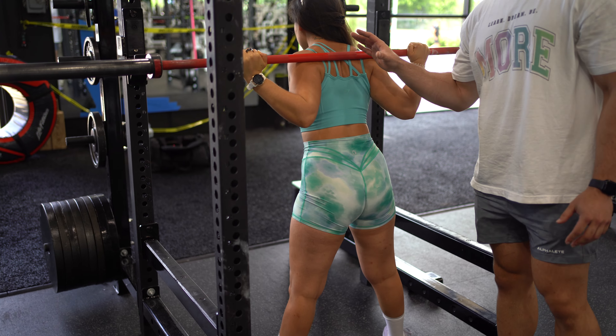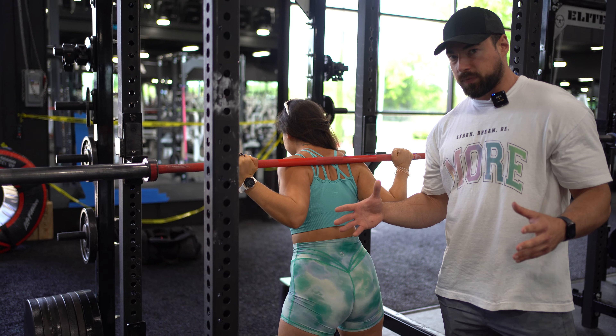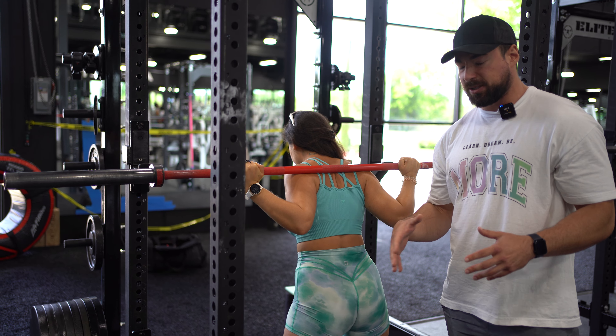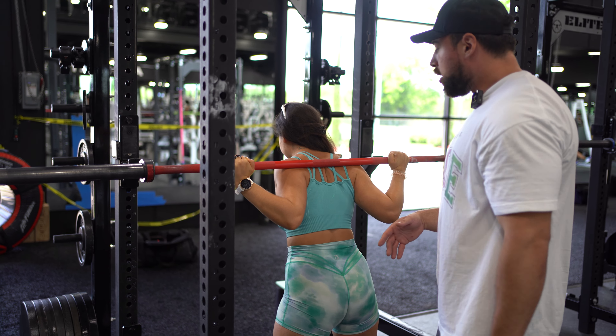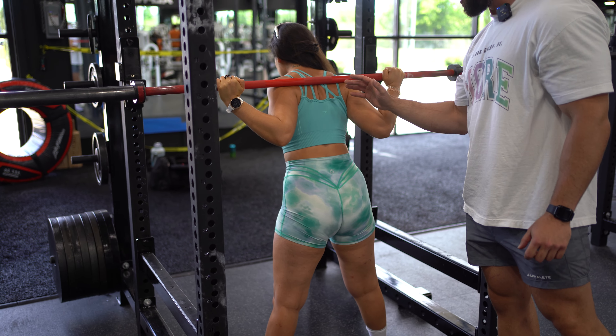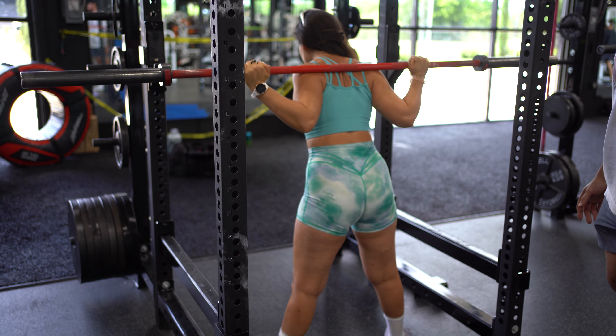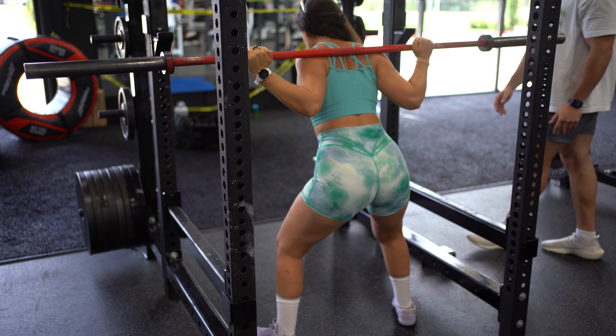She's going to make sure her whole body is nice and tight. Generally you're going to be doing this movement when you're going a little bit heavier, specifically working on power. So she's going to make sure her whole body is nice and tight from her nose to her toes — everything is tight. She's going to take a big breath in, brace, and go ahead and perform the movement.